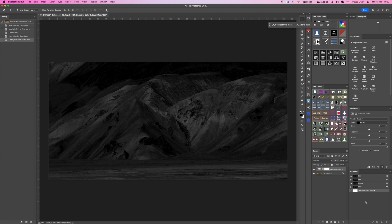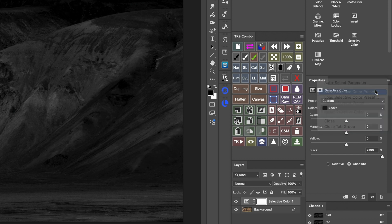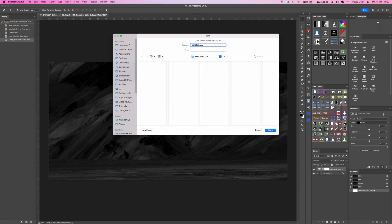Here's a quick tip: instead of repeating these steps every time you want to create a saturation mask, you can save it as a preset. To do this, click on the small icon at the top right of the properties window and choose Save Selected Color Preset. Then just name it Saturation Mask.